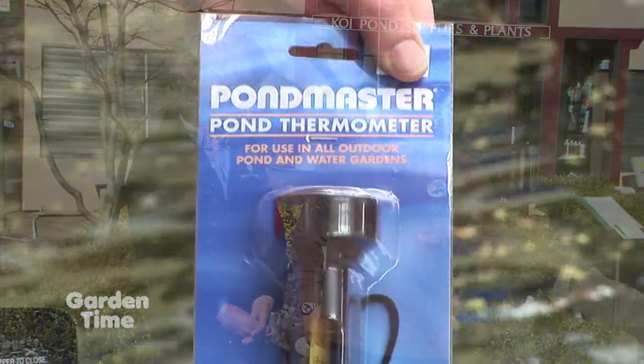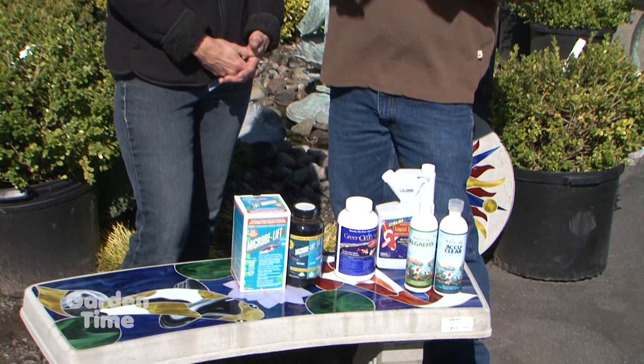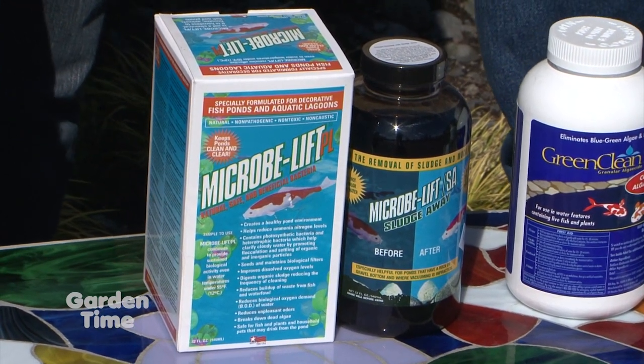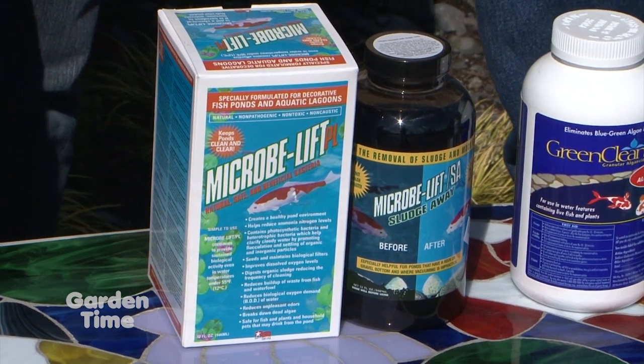Spring pond care is about keeping water clear. Brian at Sagawa Nursery explains that as water temperatures reach 45-50°F, fish come out of dormancy but leave behind fish waste, plant waste, and winter sludge. A natural solution is Micro Live PL — beneficial bacteria with no chemicals, safe for sensitive fish like koi — which helps decompose and speed up the breakdown of sludge at the bottom of the pond.